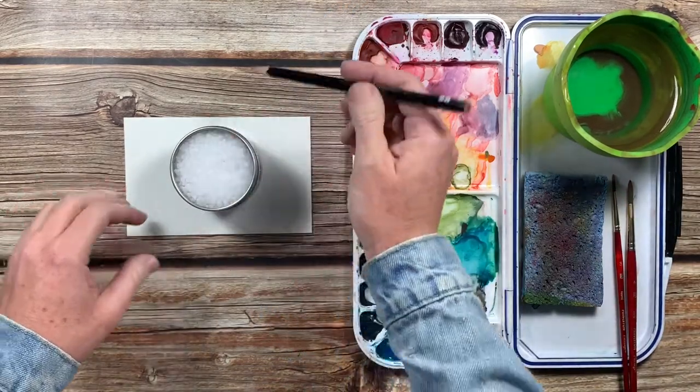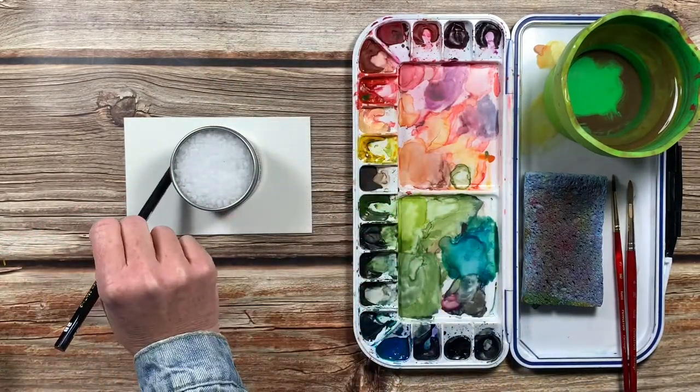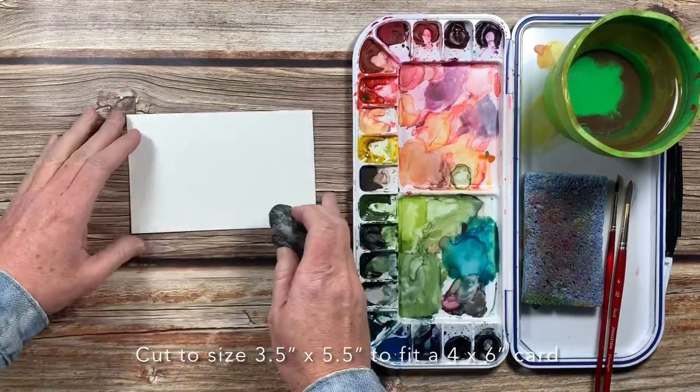The first thing you want to do is find something little and round to trace on your paper. I'm just using my inexpensive Canson cold press watercolor paper for this card. You don't want the circle to be too dark, so I'm just erasing mine to make it a bit lighter.